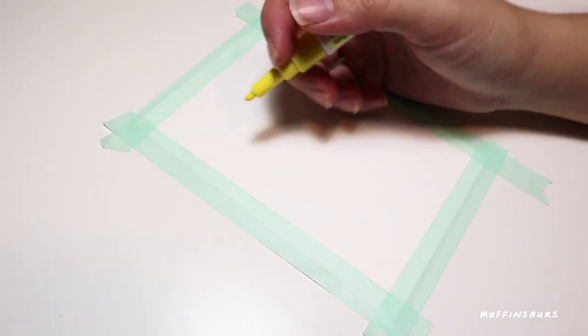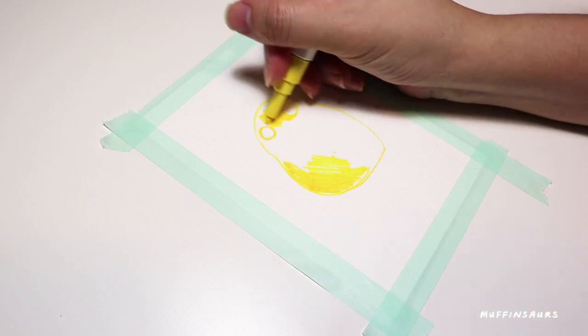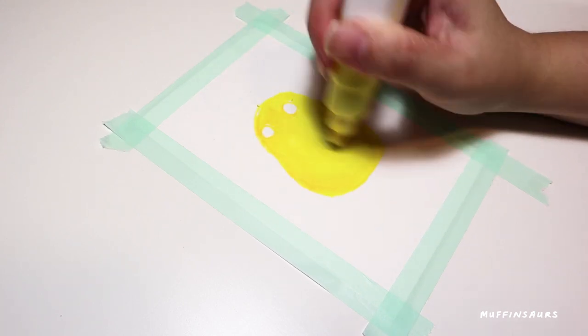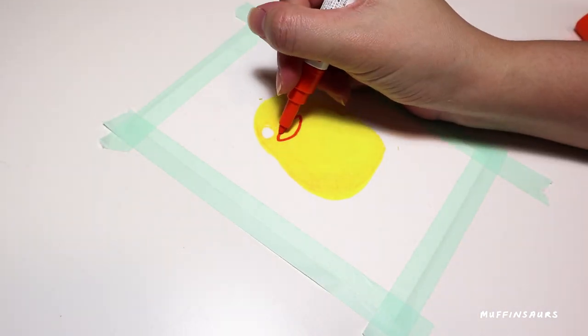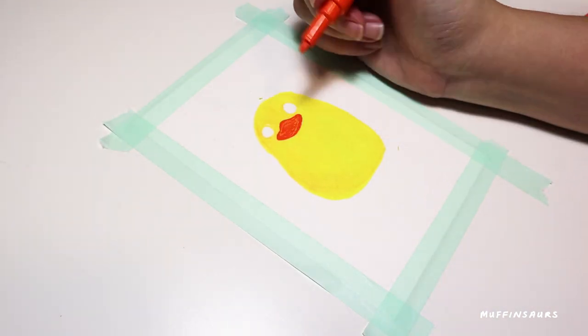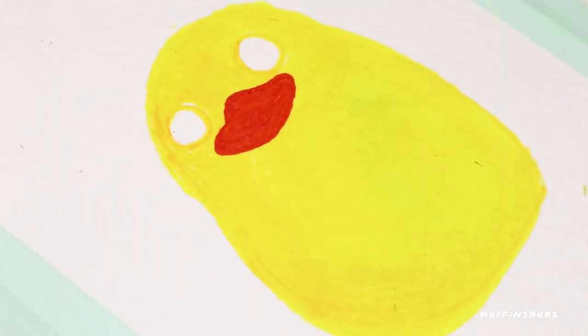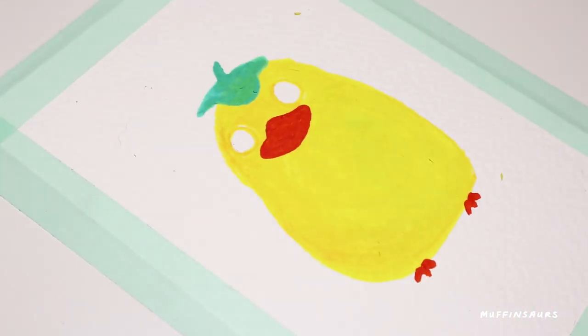I don't think you will use all the colours in the set. Remember when I used the Poshka last time and there were a lot of strange fibres coming out from the drawing? Some people say it's the paper because you need to prime the paper before painting. But I don't have this problem with the Pilot Juice marker.